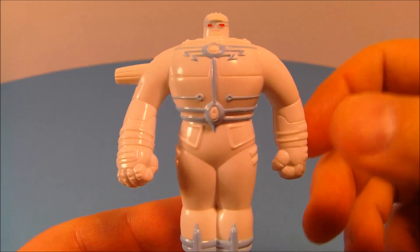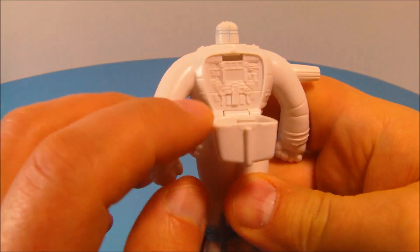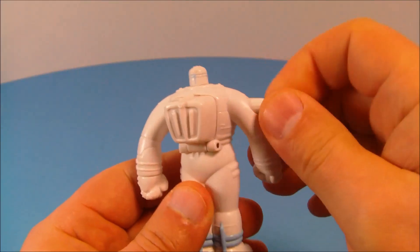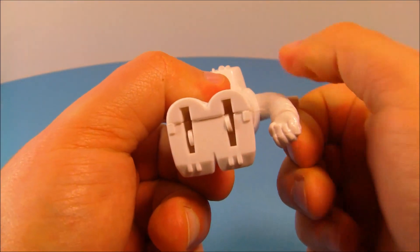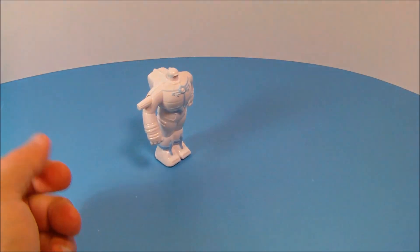Next up is the Big Guy Stomper wind-up walker. On the back you can flip this back panel down and it reveals some robot stuff in there, which is pretty neat. All you do is wind up this little thing on the side, and there are a couple of little feet at the bottom. Set them down and there he goes!